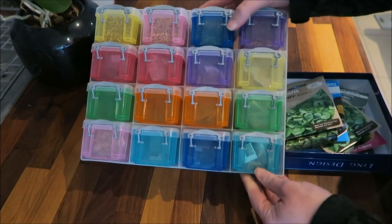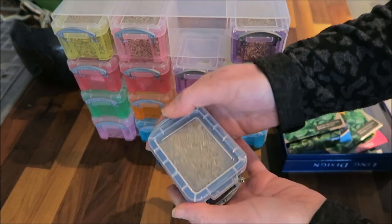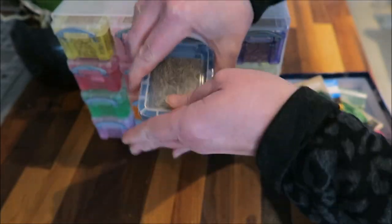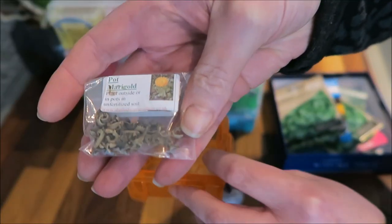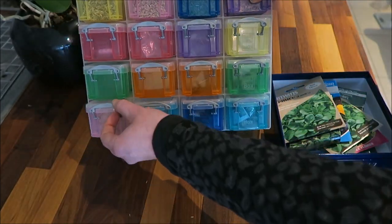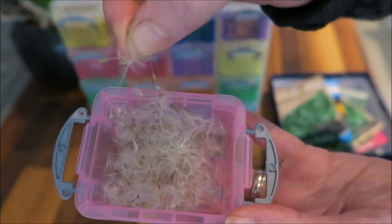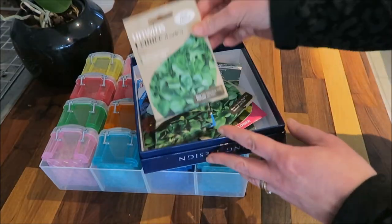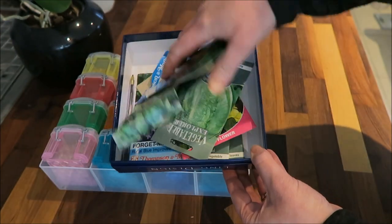I keep my seeds in these little tubs. The top row is my selection of grasses for my grass-eating species of tortoise — this is Timothy grass seed. The next two rows are weeds and flowers; this one is pot marigold. Then down on the bottom row I have seeds I've collected from my garden, including some dandelion seeds. Then I have another box of seeds I like to use, like lamb's lettuce, pansy, forget-me-not, and so on.